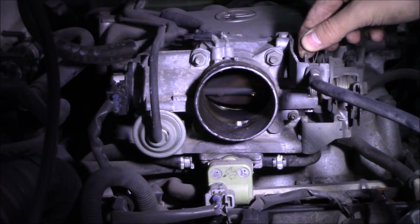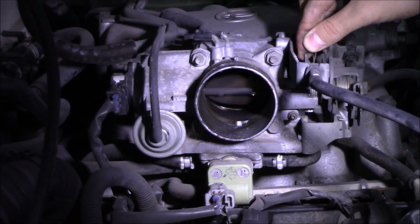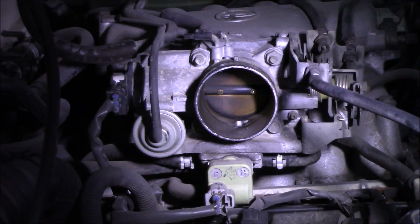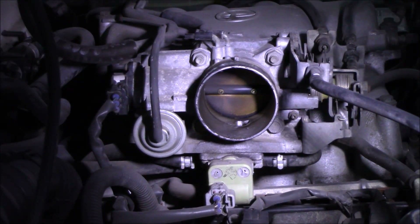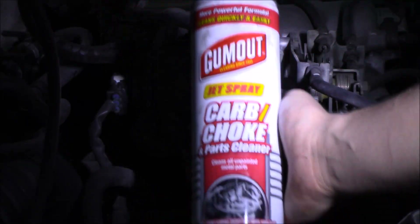When you're spraying your carb cleaner, just make sure you don't spray those sensors. Spray it on a rag instead, and don't let the fluid drip down onto any of these sensors. You can see how easy it is — just move that little throttle valve right there, and make sure your cable is still sitting in its groove.